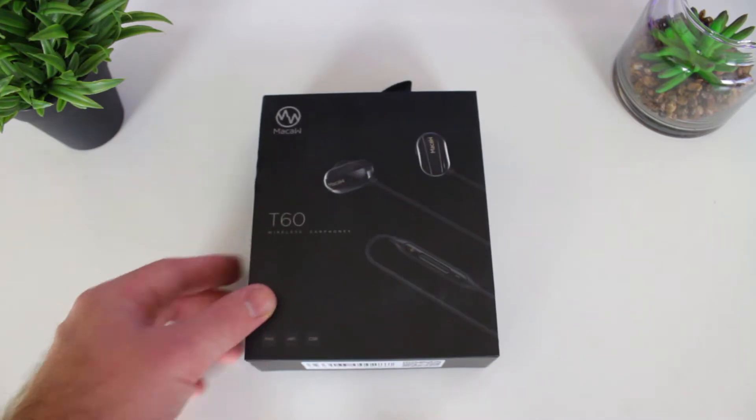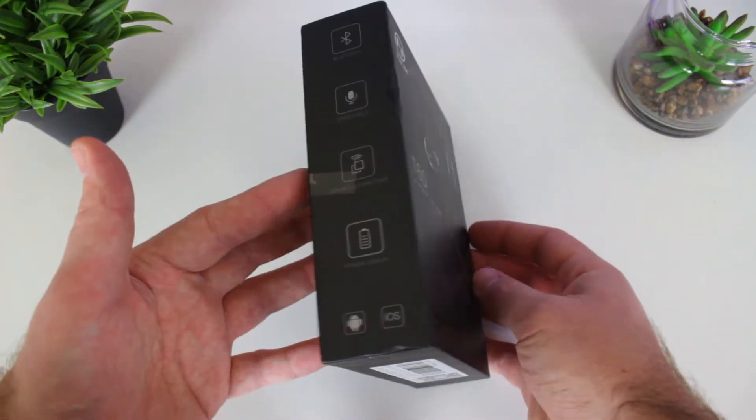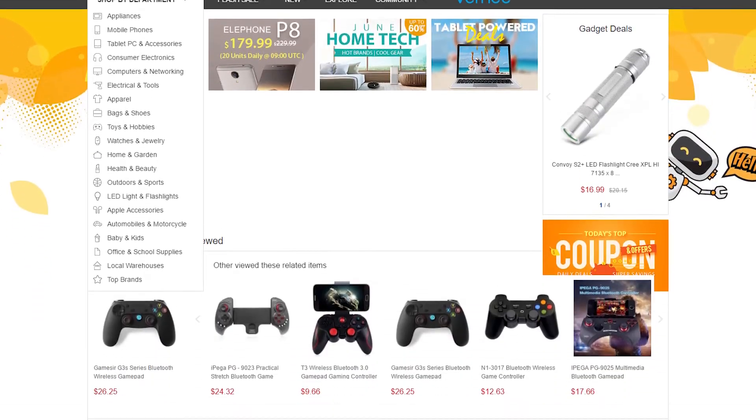What's up everybody, welcome to the channel. Today I'm going to review the Mcore T60, a pair of wireless earphones that retails for $20, so let's find out how good they are.